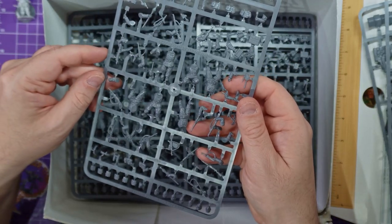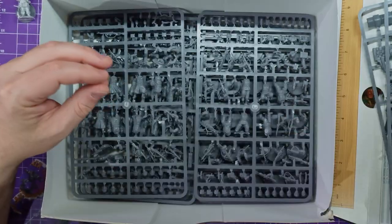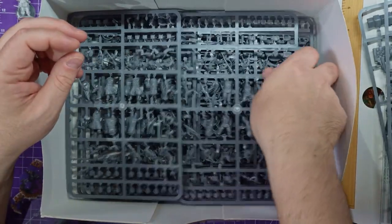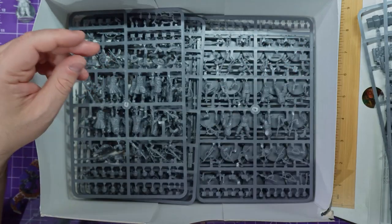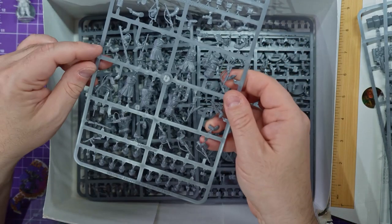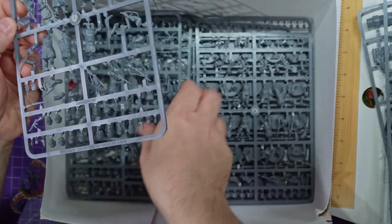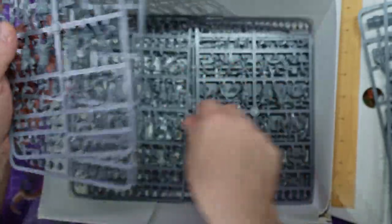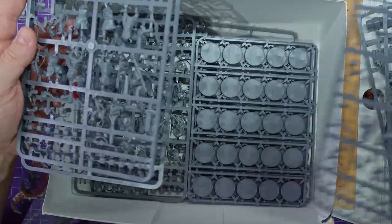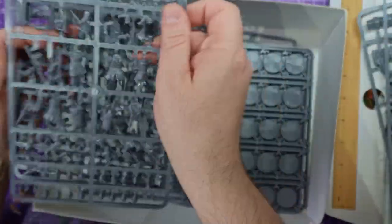Who do we have here? This is the Jaeger — the German paratroopers. We get two sprues of the paratroopers. Then we've got the Americans — just double checking: that's the German one, and it looks like four American sprues.